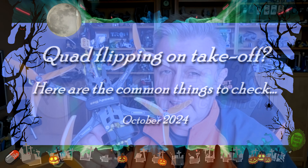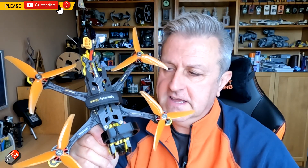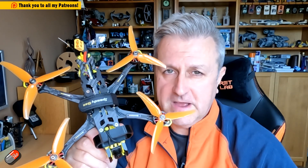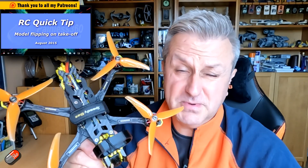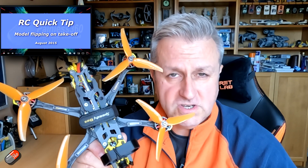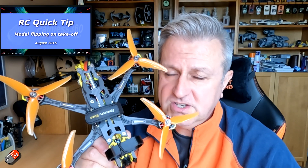Hello and welcome to the video. This is a quick video on the things to check if your multirotor or quadcopter is flipping over when you try and take off. I have made videos about this in the past, but it seems the way that Google and YouTube algorithms work means people aren't finding it, because I didn't get questions for a while and now I'm starting to get them again.